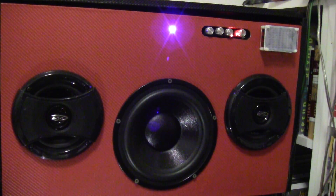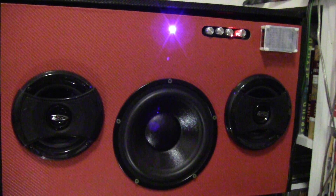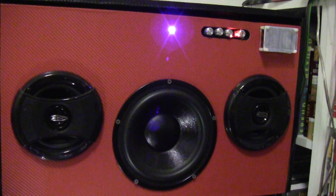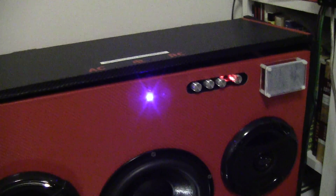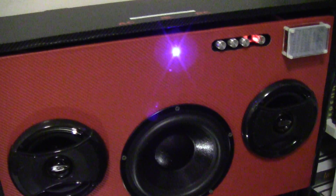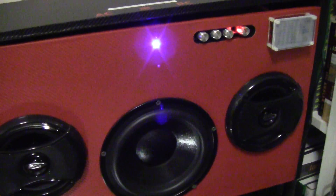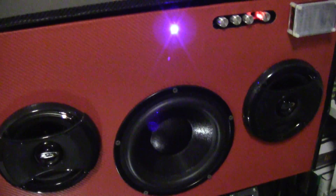The high frequencies — I'm not that sensitive to them, so I have to make it sound a little brighter. So hopefully you'll find this useful. This kind of speaker design is very efficient, so you don't need more than a few watts to drive the speakers.